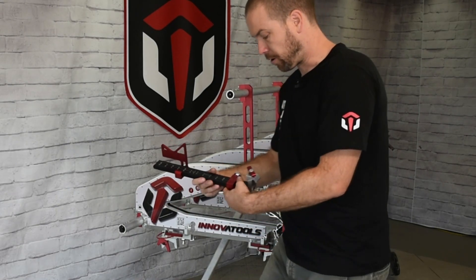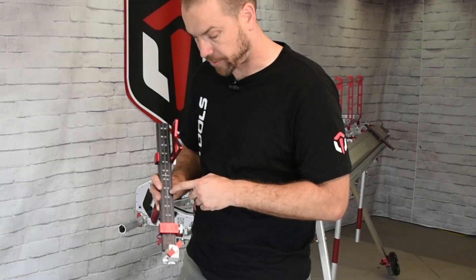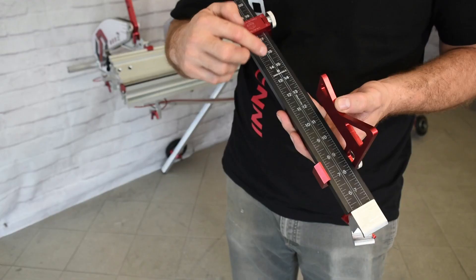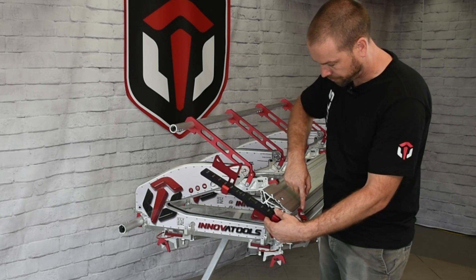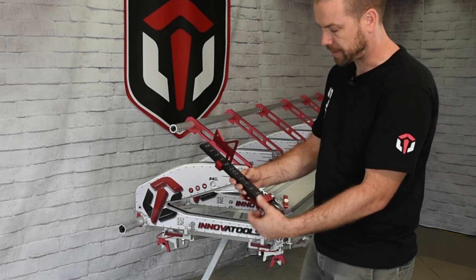You'll also notice here that we have two measurements on the stopper. We have one that calculates the offset for the cutter, so it gives you that one inch offset that our cutter has on front of the brake, and you have the other measurement which calculates the distance to the stainless edge. So if you're cutting with a razor blade knife, or if you want to do a bend, you would be using the measurement on the left hand side.